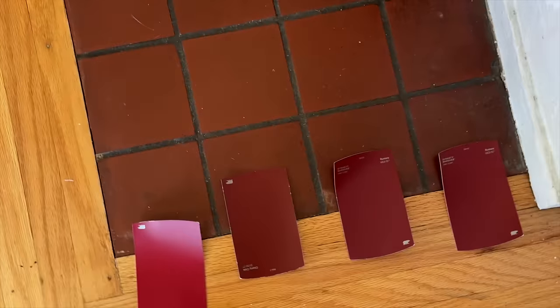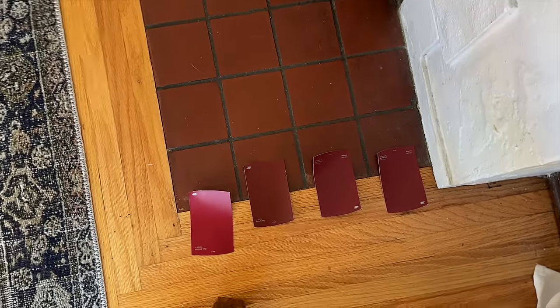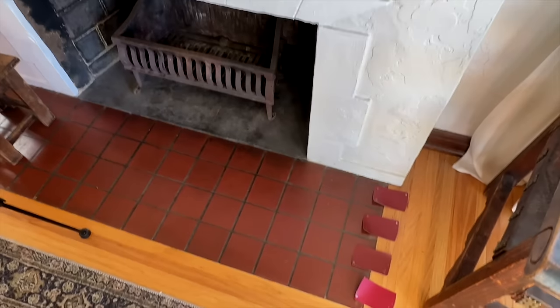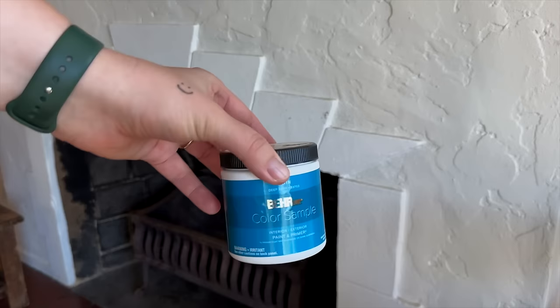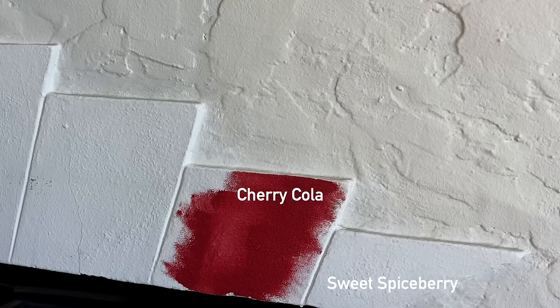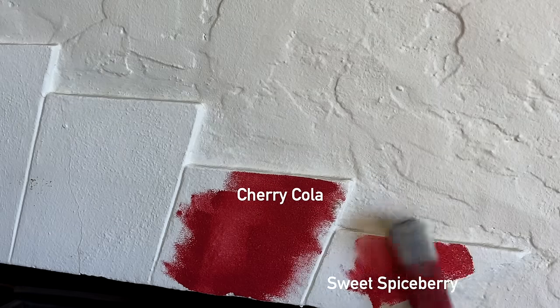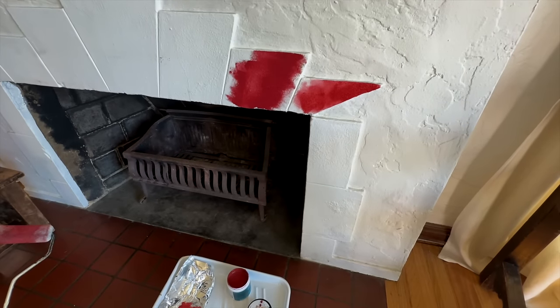I got a few paint samples at Home Depot — from Behr there's one called Rumors and one called Cherry Cola, and I also found a Glidden color called Sweet Spice Berry. I put all the swatches on the tile hearth to see what matches. The tile has brown and orange undertones but reads as red in comparison to everything else. I'm leaning toward Cherry Cola — it feels more like a refined burgundy — but I'll paint two swatches and decide.